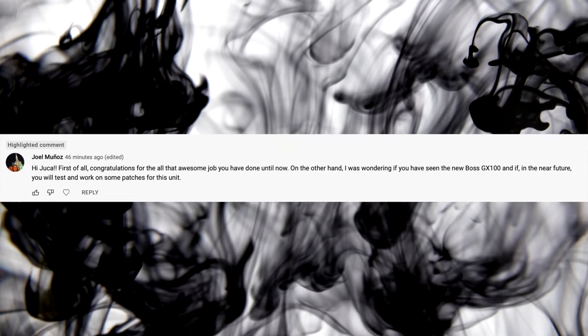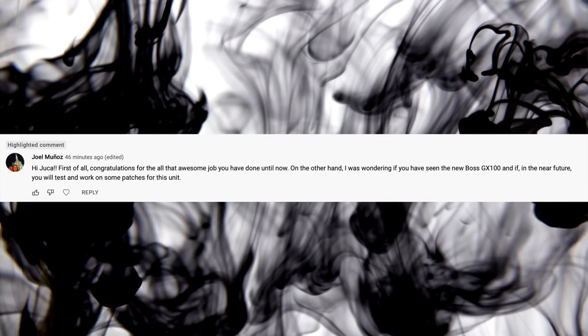Next question: 'Hi Juca, congratulations for all the awesome work you've done. I was wondering if you have seen the Boss GX-100 and if in the near future you will test and make some patches for this unit.' Yeah, I've already been in contact with Boss telling them to send me one — Matt, are you listening? If not, I'll buy one for myself. It's a great unit. I think Boss has entered the market in a neat way, because every other brand is doing touch screens and stuff like that, so Boss wants to get on board.